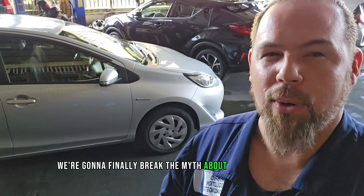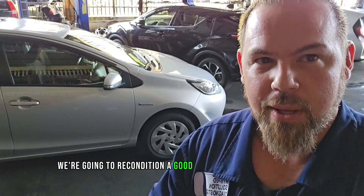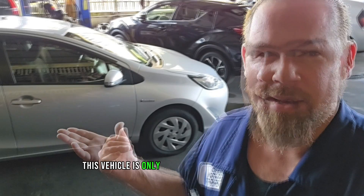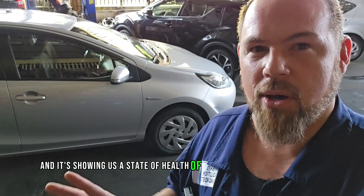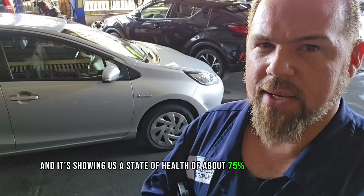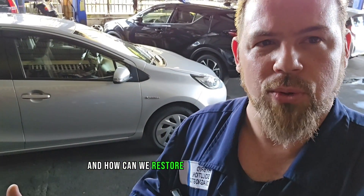We're going to finally break the myth about reconditioning the battery. In this episode, we're going to recondition a good battery. This vehicle is only 50,000 kilometers, barely four years old. We did a capacity test and it's showing us a state of health of about 75%. We want to know why we have 25% of lost capacity and how can we restore it?